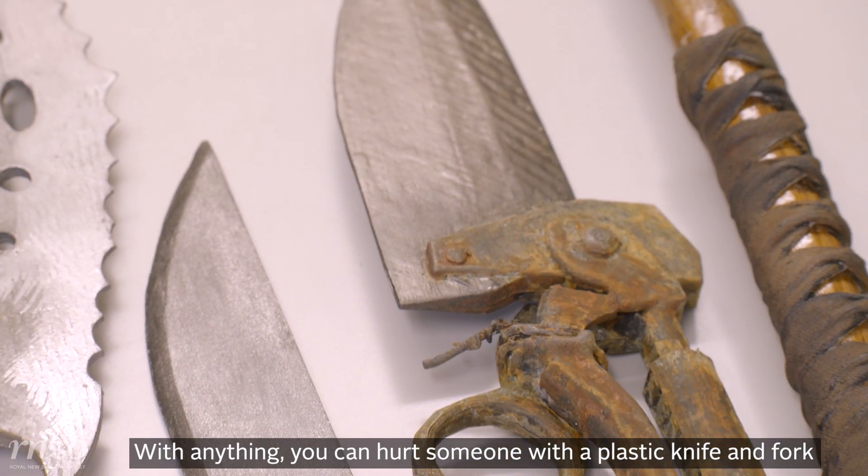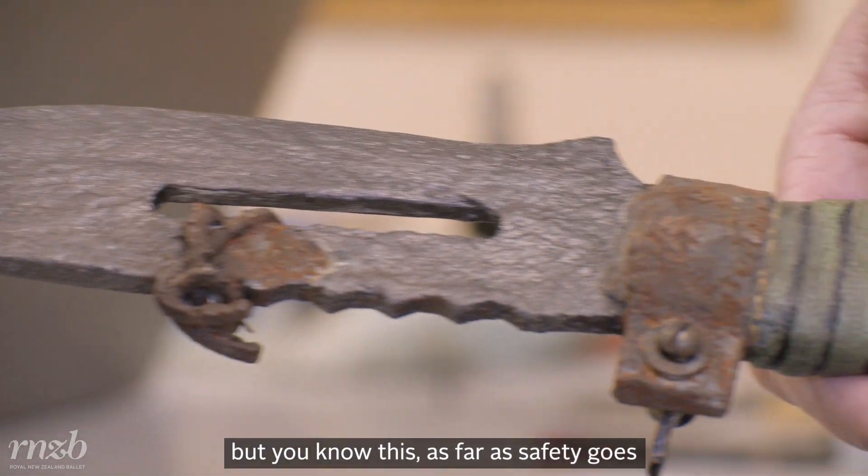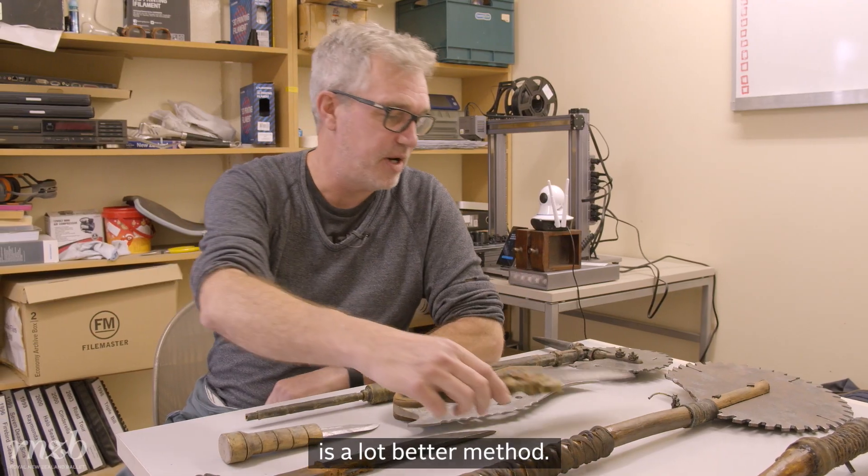With anything, you can hurt someone with a plastic knife and fork, but as far as safety goes, this is a lot better method.